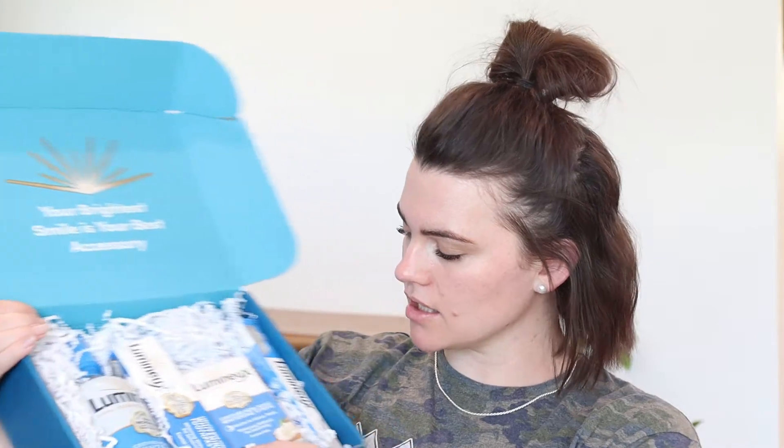So Lumino — it is a whitening kit. This is a teeth whitening kit. Their whole deal is that it was created by a dentist and it's supposed to be non-toxic. This is their oral essentials — or maybe that's the name, Lumino Oral Essentials.